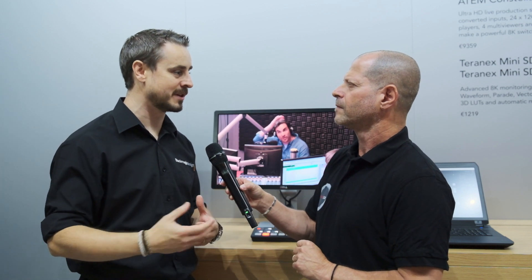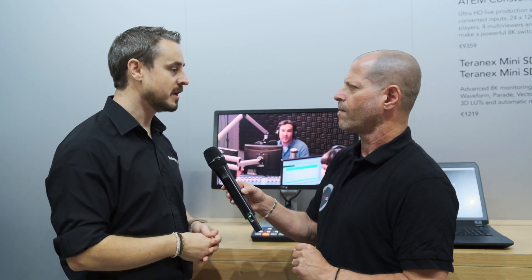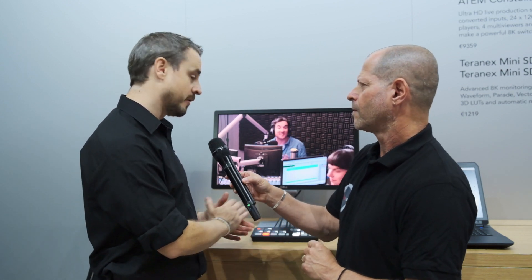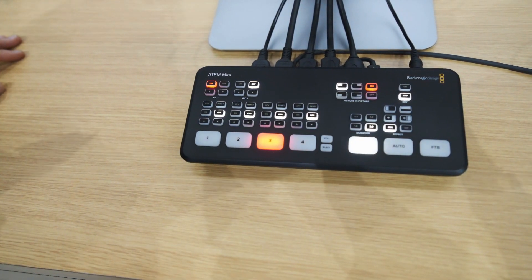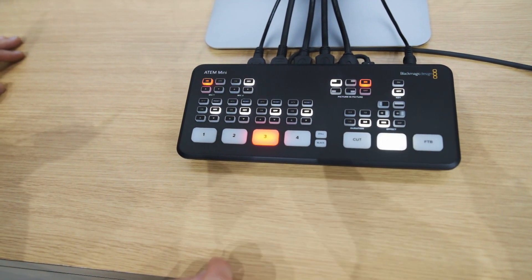It's designed for YouTube — it's designed for people who want to quickly take a number of camera sources or input sources from computers and graphics and create live productions to put out to their audiences as quickly as possible. This brand new little box works directly out of the box with four HDMI inputs and push-button controls on top, so everything you need is fast and easy to learn.